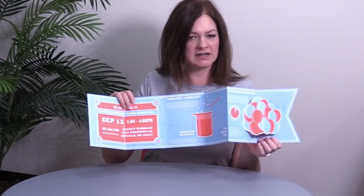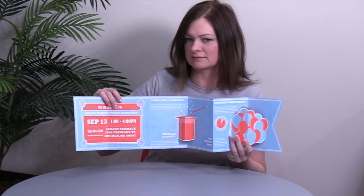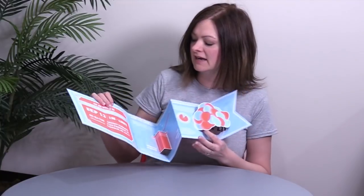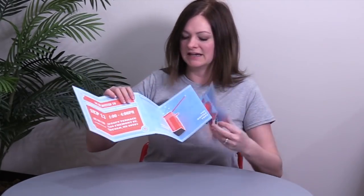A couple of details: this was done on a 100 pound dull coated cover and was printed two colors, two sides, offset. They did about 2,600 of them. This also has a satin aqueous coating on it for protection. These were die scored by hand because they definitely had a unique shape and they had to punch these out as well.